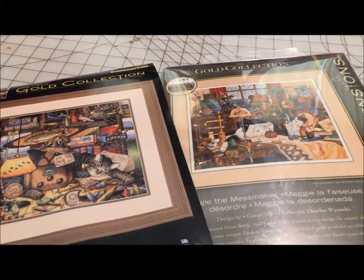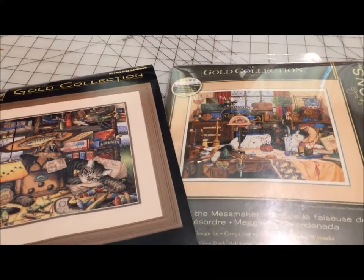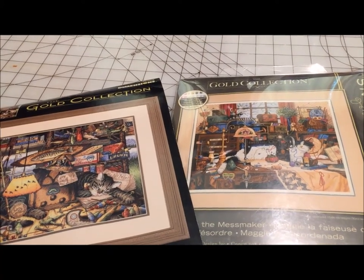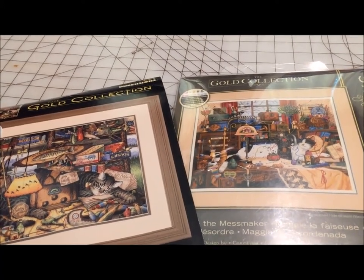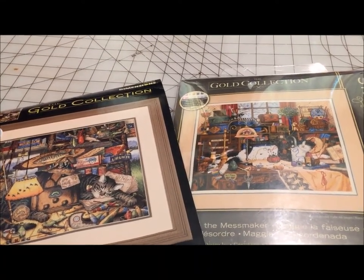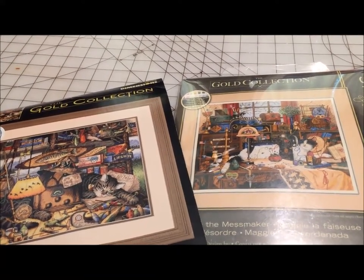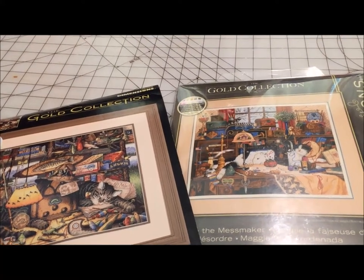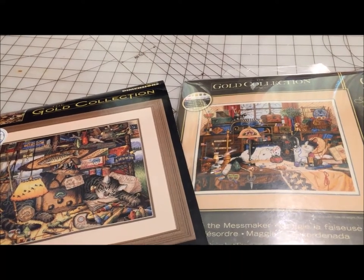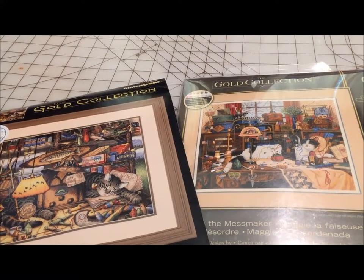I'm pretty sure that my mom's kit of Maggie the Mess Maker, which I bought for her quite a few years ago, has unsorted floss. I have purchased Frederick the Literate twice because the first time I tried to stitch it was before I knew how to grid and I messed it up so badly that I threw it away. The new kit comes with the sorted floss and the organizers. The old one I had to sort myself — that wasn't the issue. The issue was having a hard time counting on black Aida before I knew about gridding.